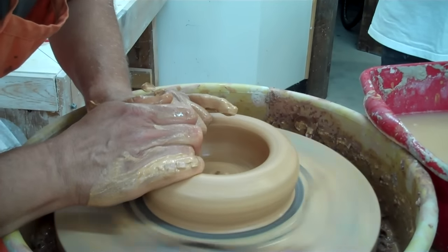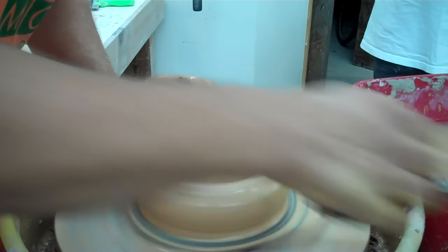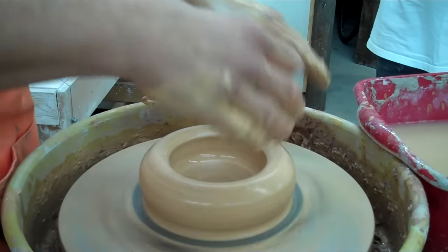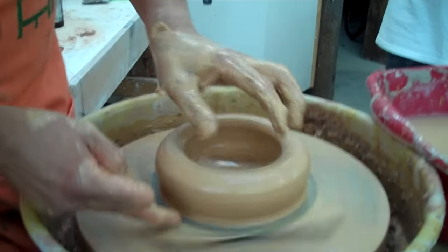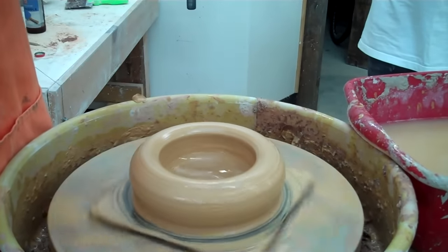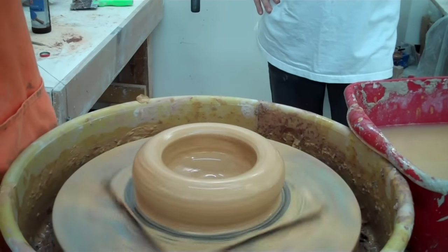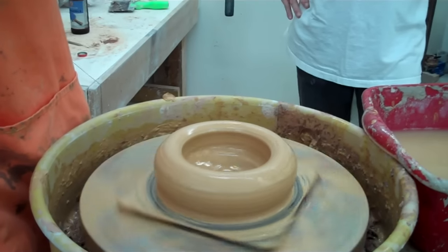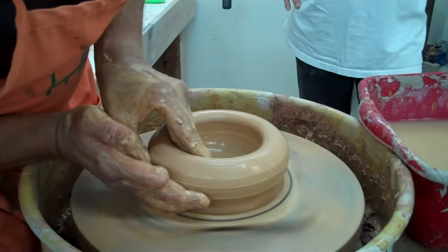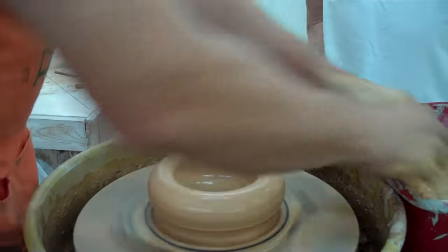So now I'm just going to throw it as I would normally — just throw up a roundish shape. If I was making a Yunomi or something I was going to trim, I would push this bottom area in quite a bit, because if you trimmed away a lot of clay at the bottom, you would trim right through the section I laminated. The coil is only so thick, so if you don't push it in, when you trim it, that spiral would just be gone.